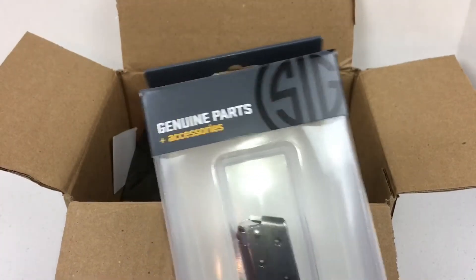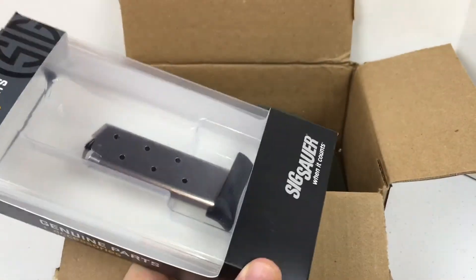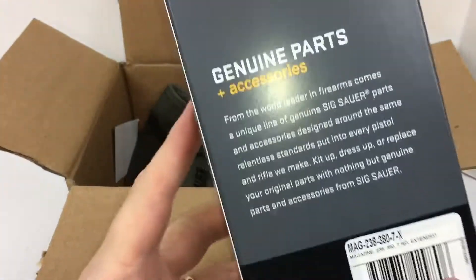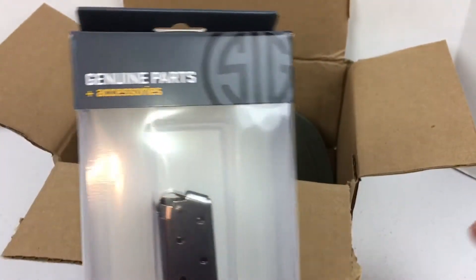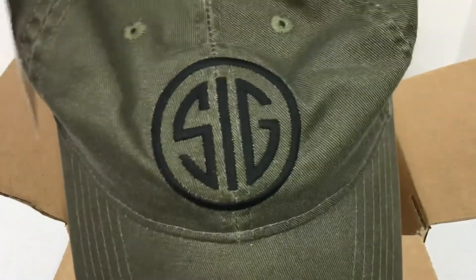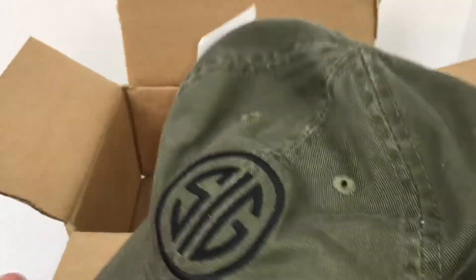This is genuine parts by SIG and accessories. This is a pretty cool clip — SIG, when it counts. It talks about the genuine parts there, and it's for a 380. I'm gonna open this up. She also got me a cool SIG cap I can wear so people can see that I like SIG.